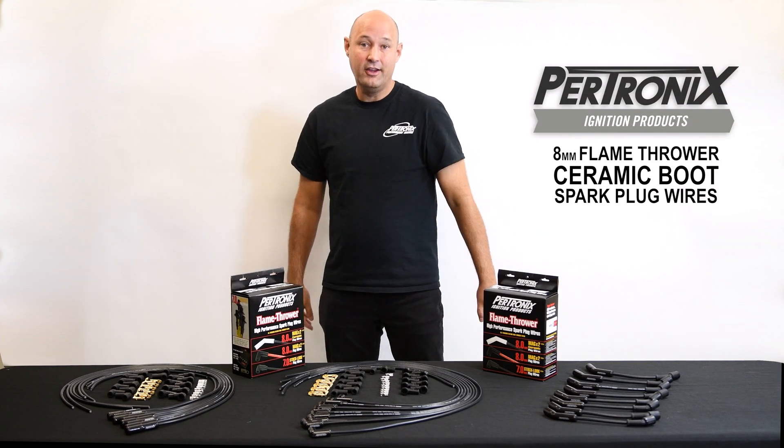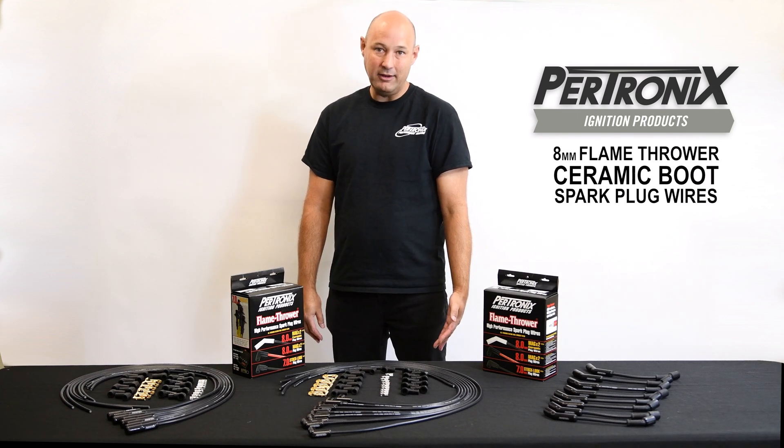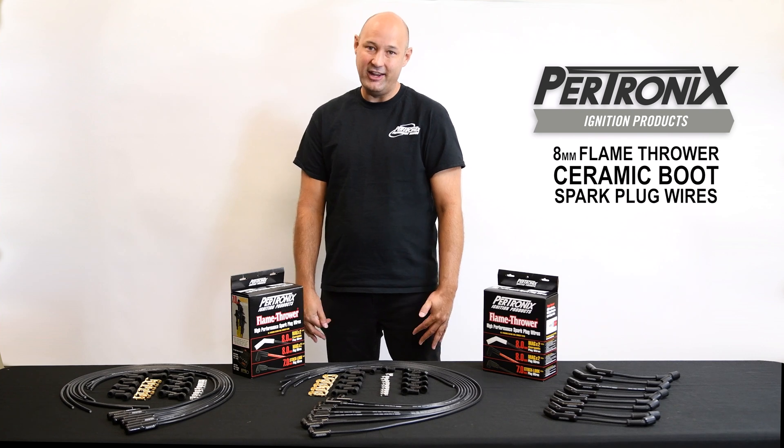These kits are excellent for high heat applications, high performance engines, or any place you want to deliver the best possible spark into your engine.